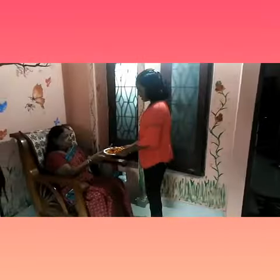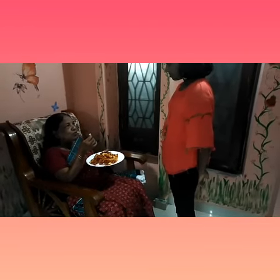Let's taste. I love it. So my child, can I get this again?